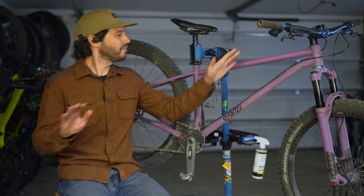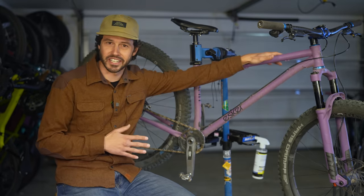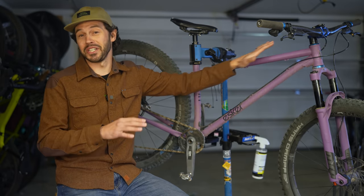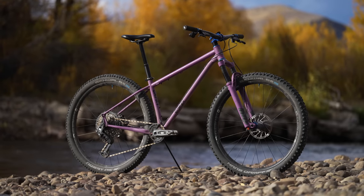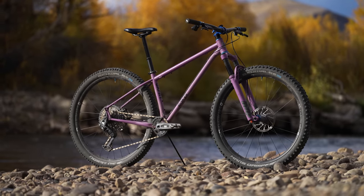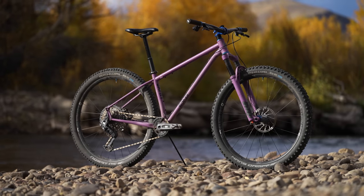I had the fortunate opportunity to test this limited edition Jaffe Shredcoat, which is an absolutely stunning bike, but this review certainly applies equally to the standard Esker Jaffe as the geometry is the same.